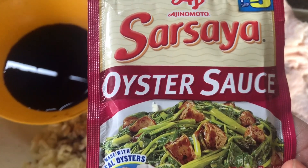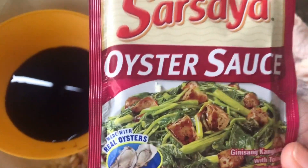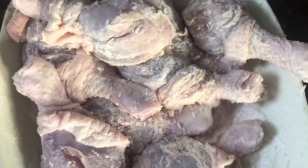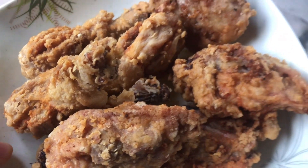Kaya umpisan po natin. Prituhin po muna natin yung ating mga manok. Prituhin muna natin yung manok. Pamaya-maya, igigisa na po natin yung ating garlic chicken. Luto na yung ating chicken.